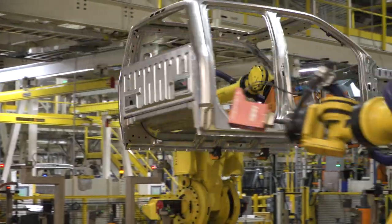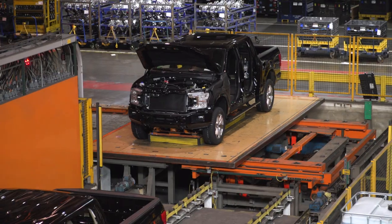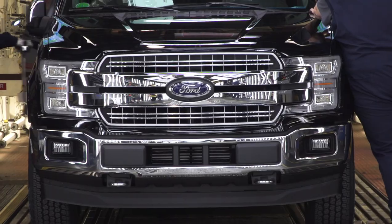I'm Justin with americantrucks.com, and on this episode of The Hall, we're showing you how the best truck in the land, the Ford F-150, is built right here in Dearborn.